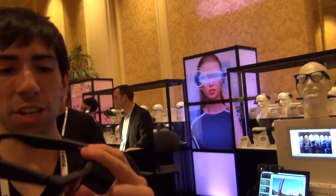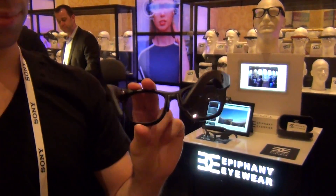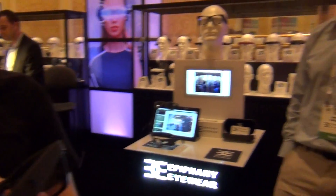And they have an adjustable nose piece, so they can fit everyone. That's pretty amazing. Thank you so much.